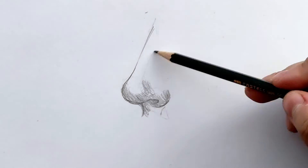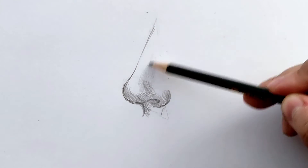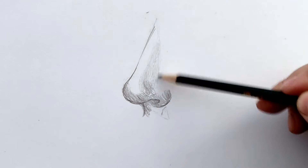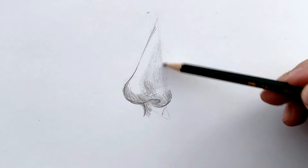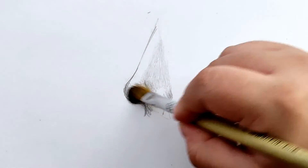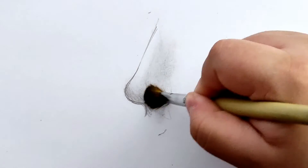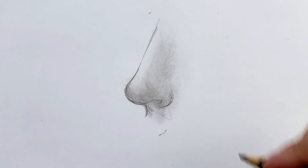Now we're going to fill the rest of the nose with graphite using small circular movements. Apply light pressure to the pencil here, since this is a lighted area and we don't want it to have an overly dark value gradient. We can begin to blend the graphite. This technique has the result of giving the nose more volume.